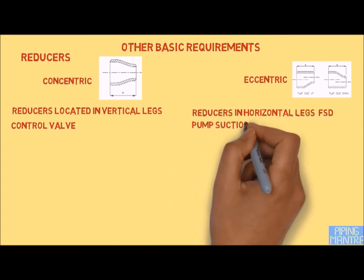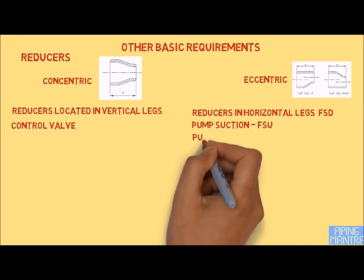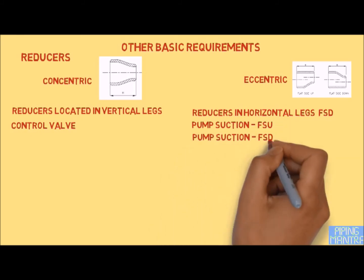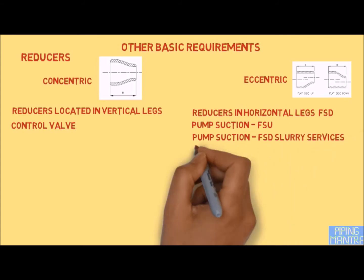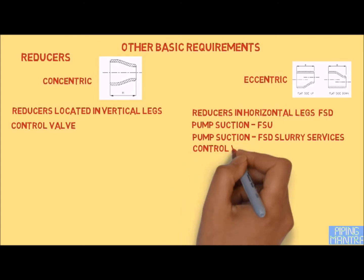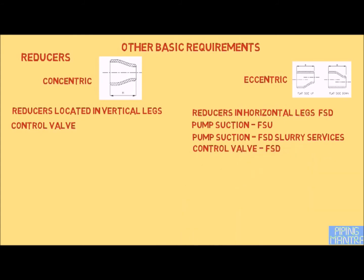For all pump suction lines, we use a flat side up reducer — this is a question commonly asked in piping interviews. For pump suction lines carrying slurry fluid, we use a flat side down concentric reducer. Similarly, for control valves, normally all control valves use flat side down.